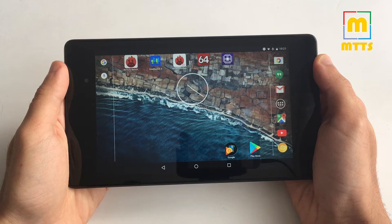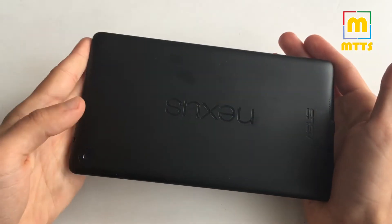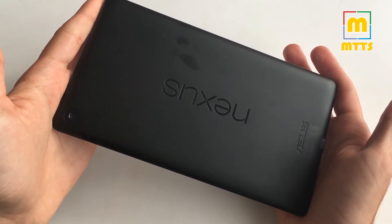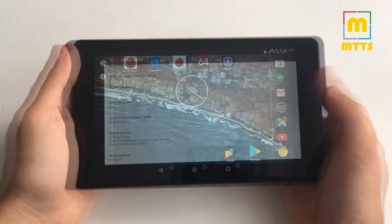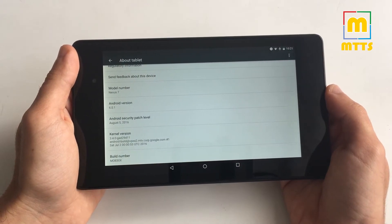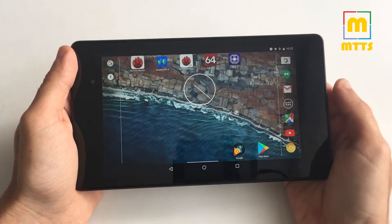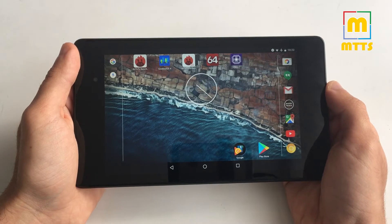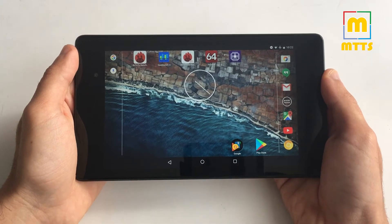Hello everyone, this is Mike, welcome to my channel Mike the Tech Savvy. In this video I'll talk about the second-gen Nexus 7 tablet. Here I have a standard Wi-Fi Nexus 7 2013 with 32 gigabytes of internal storage. What I'd like to show you is if this tablet, which had really good specs for 2013, can really be used in 2017 or if it has shortcomings that make it unusable today.